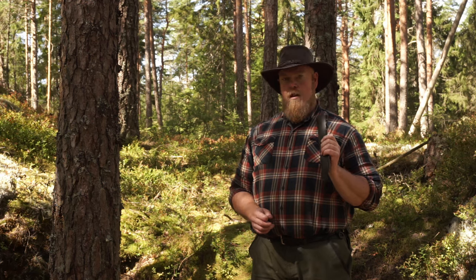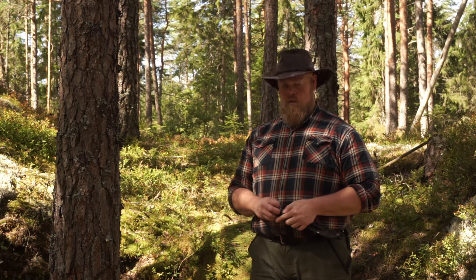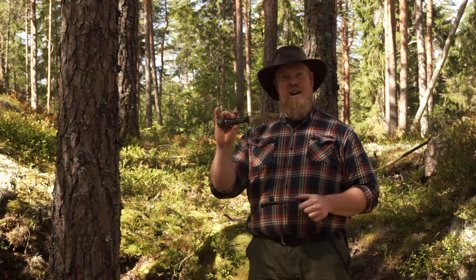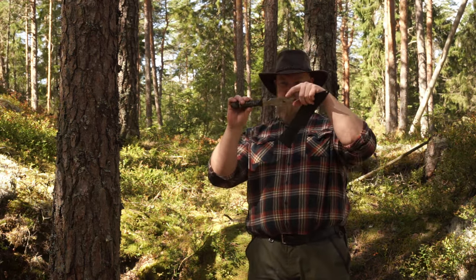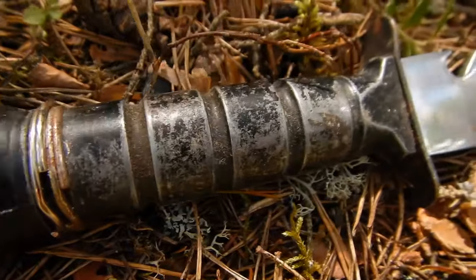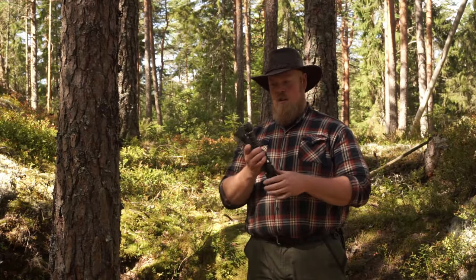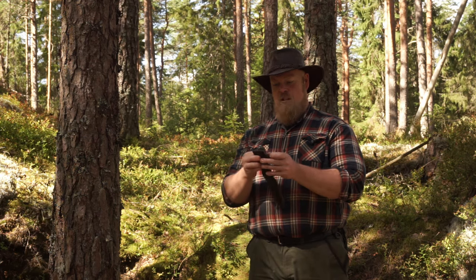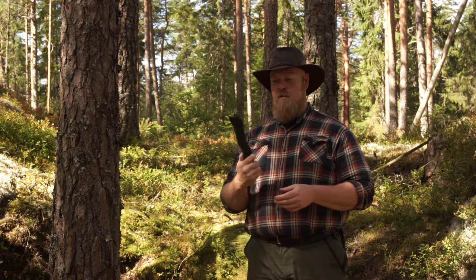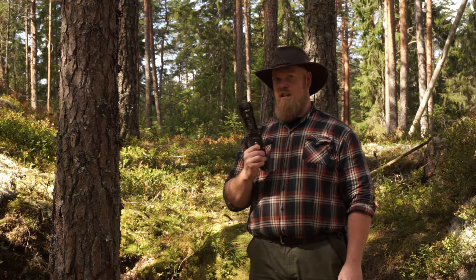The first thing I want to say about saws is: if you're going to buy yourself a saw, buy a real one. I remember back in the 80s, I got this survival knife and it's got some saw-like thing on the back — but it's really not useful as a saw at all. And inside this handle there was also a wire saw. I used it a couple of times before it broke, but these kinds of saws are just toys. They're not real saws.